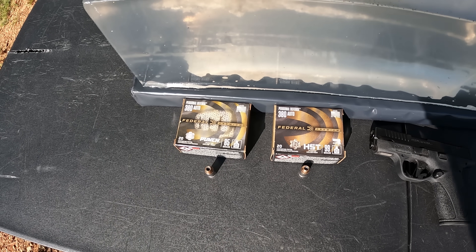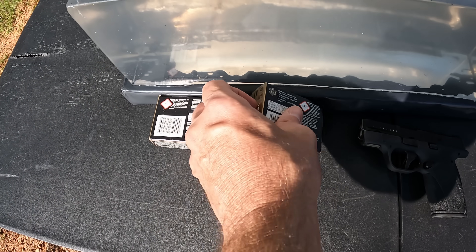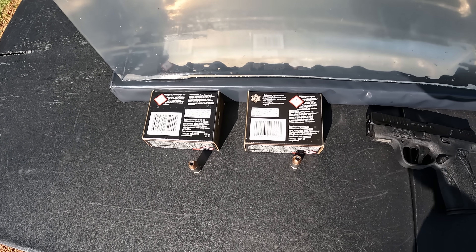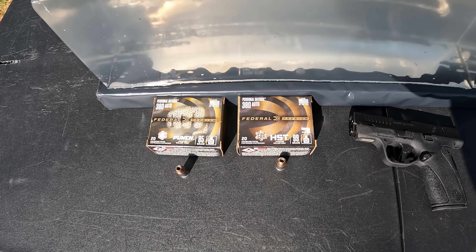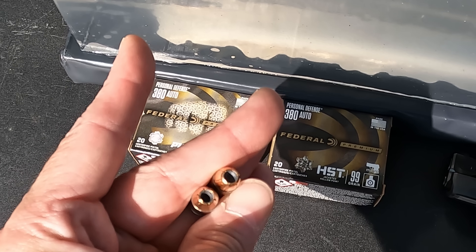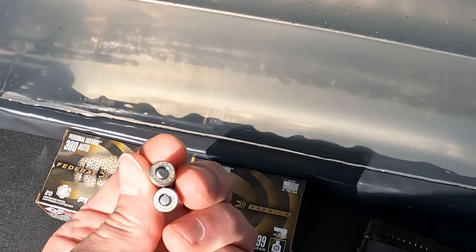We're talking about a couple of Federal rounds — the Punch and the HST. The Punch is 85 grain, the HST is 99 grain. As far as ballistics on the box, they're really close: the Punch with the lighter projectile is rated at 1000 fps, and the heavier HST is rated at 935 fps, putting them within three foot-pounds of energy of each other — nearly identical on energy. Both are nickel-plated; the HST has a more rounded profile while the Punch has a more tapered cavity.